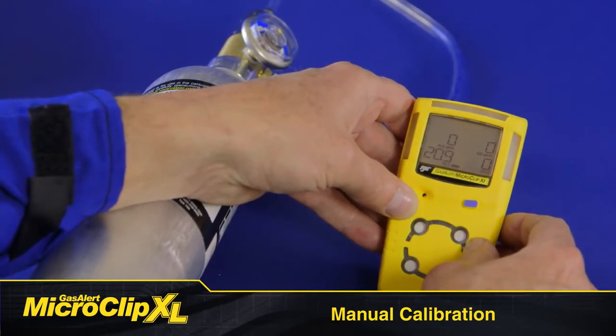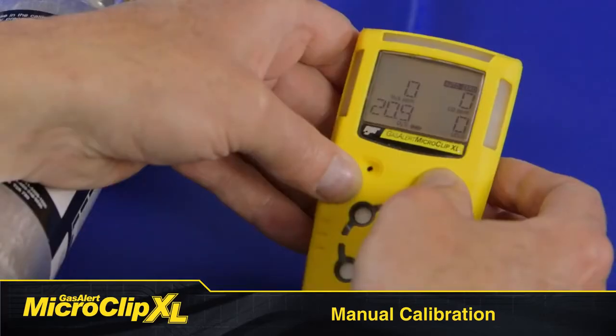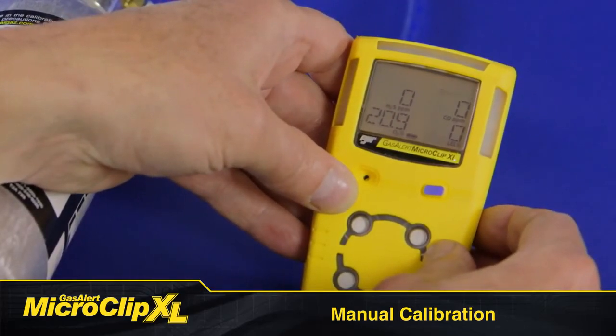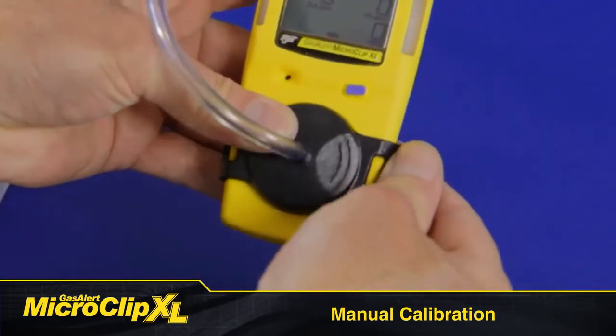AutoZero flashes while the detector zeros all the sensors and calibrates the oxygen sensor to 20.9%. If a sensor fails to AutoZero, it cannot be calibrated. When AutoZero is complete, the LCD displays apply gas. When the gas cylinder icon flashes, connect the gas cylinder and calibration cap.